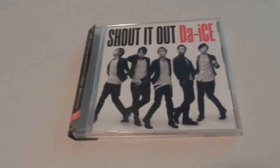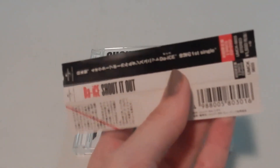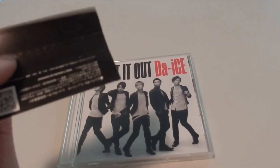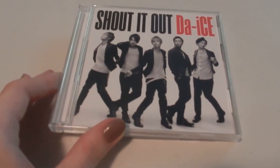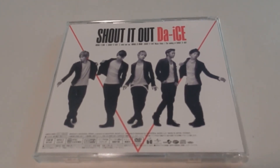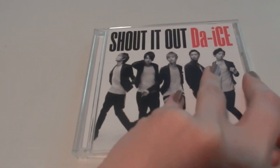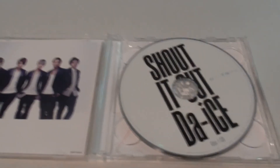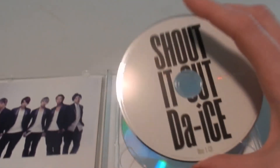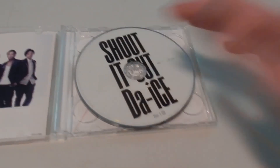Next we're moving along to their first official debut single, which is "Shut It Up." Nice black and white and red theme — their official colors. Here's a little spine thing. This is actually the DVD version, so it includes the music video and the making of "Shut It Up." I really like the CD design — a lot of times they have super simple ones but I really like this one. But I hate plastic tool cases; I'm so worried that when I take the CD out I'm going to break it.